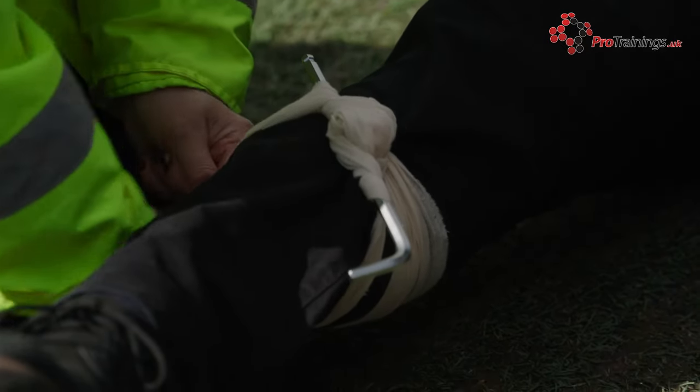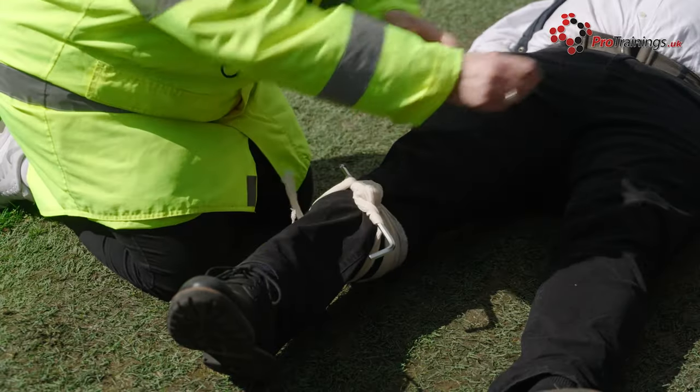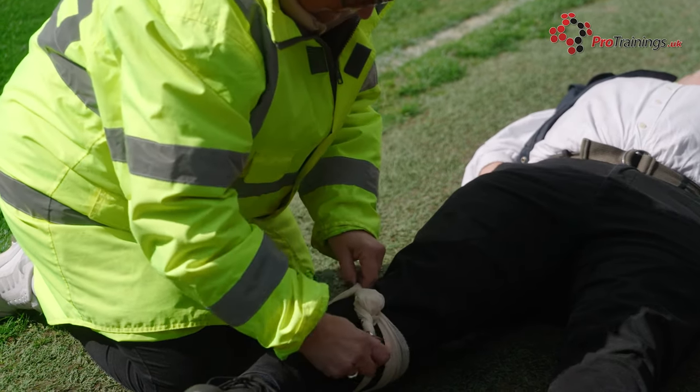Tourniquets are only removed by a doctor in a hospital under controlled circumstances. If you need to, you can add a second tourniquet and place it above the first one. Note the time that you have applied the tourniquet and tell this to the emergency medical services. Once you have applied the tourniquet, look after the patient — keep them warm and keep talking to them.